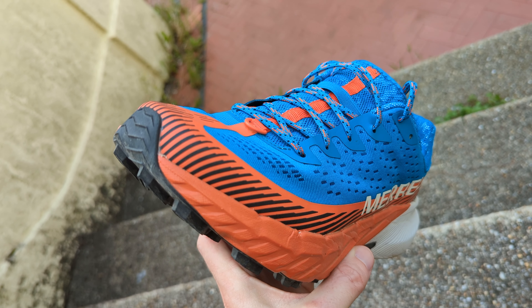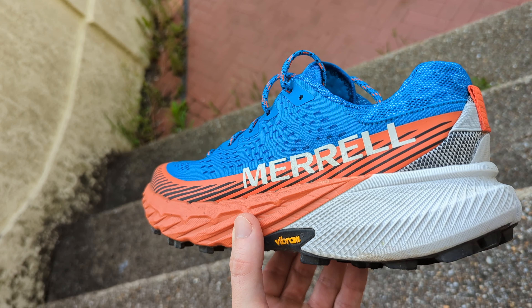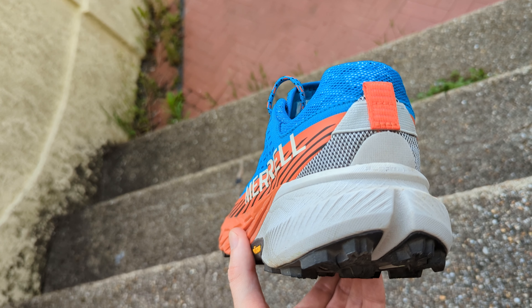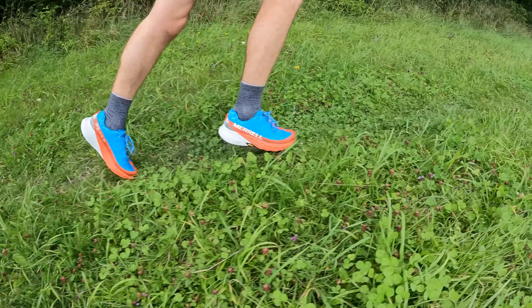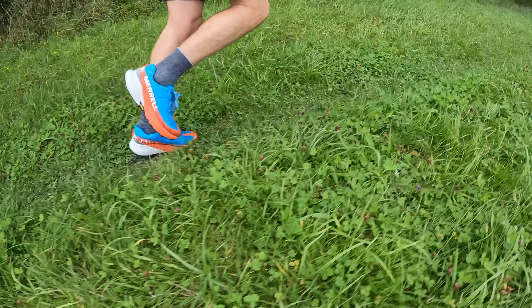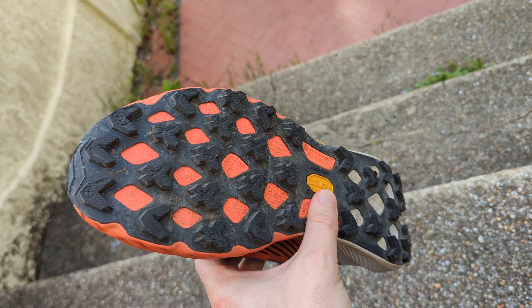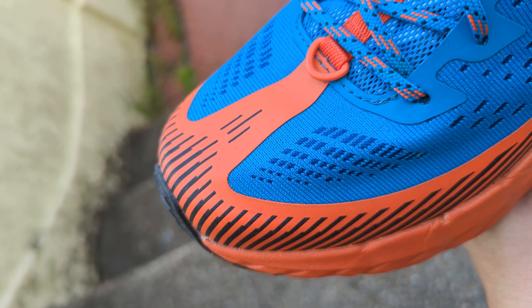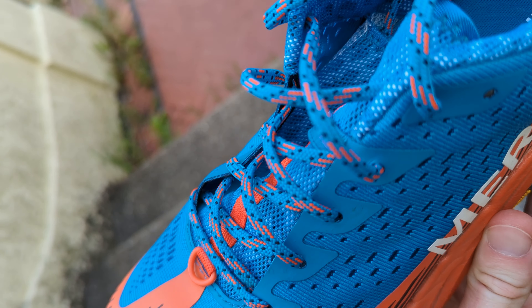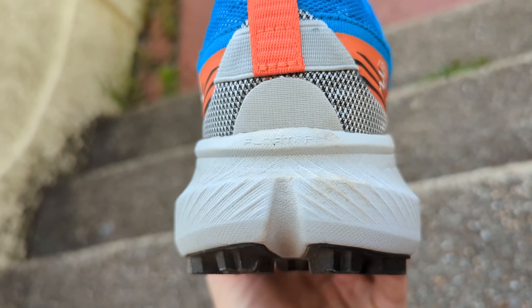The Merrell Agility Peak 5 is the latest version of the brand's popular do-it-all trail shoe. Updates include an increased rocker design for a smoother ride, a sculpted heel cup for non-slip comfort, and it shaves a few grams of weight compared to the Agility Peak 4. It's a shoe designed to tick a lot of boxes off-road, combining a healthy stack of Float Pro midsole foam for a comfortable ride with a generous layer of Vibram MegaGrip outsole rubber for grip and durability. The upper is made from engineered mesh and TPU and includes an SBR mesh collar and tongue to improve fit and minimise water absorption.